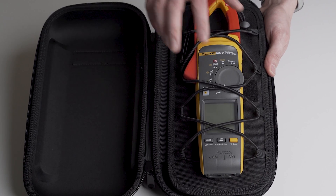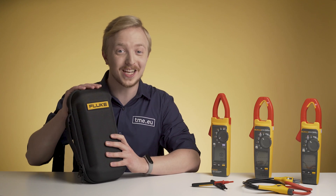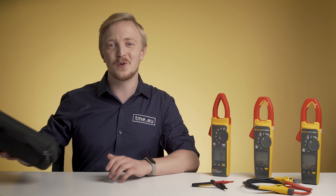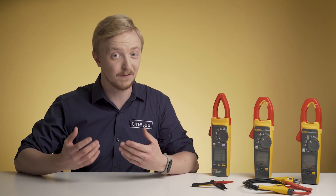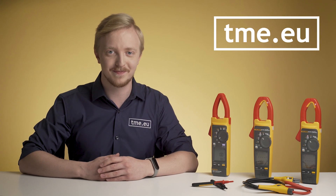And the case — trust me, we could do a separate video just about how strong it is. But those are just a few reasons why you should think of Fluke when getting your new clamp meter. For the full specification, go to our website tme.eu, and I'll see you next time.